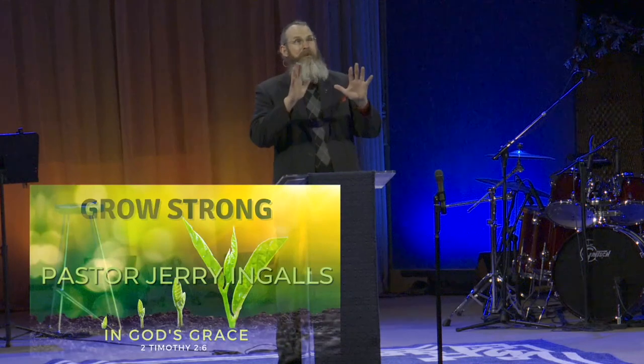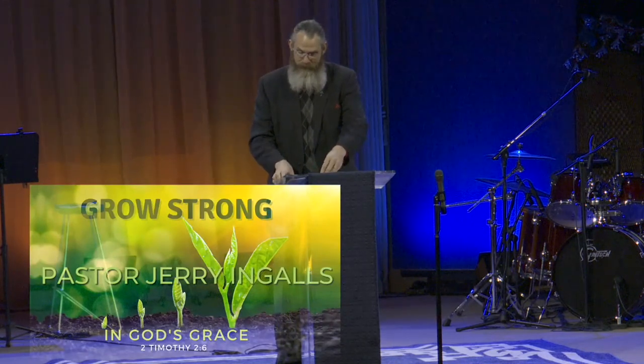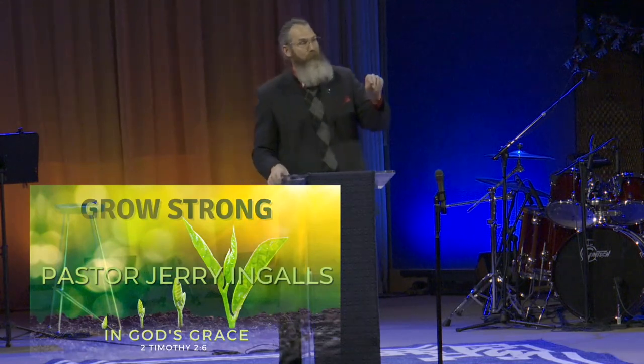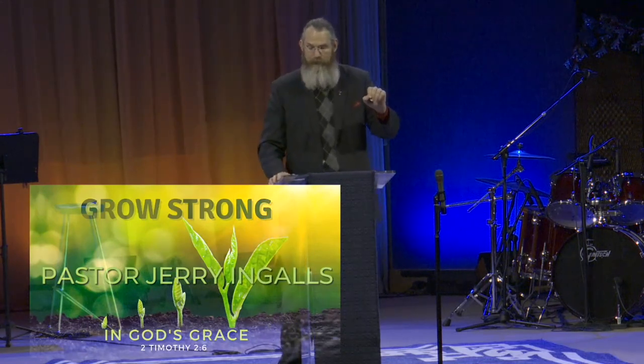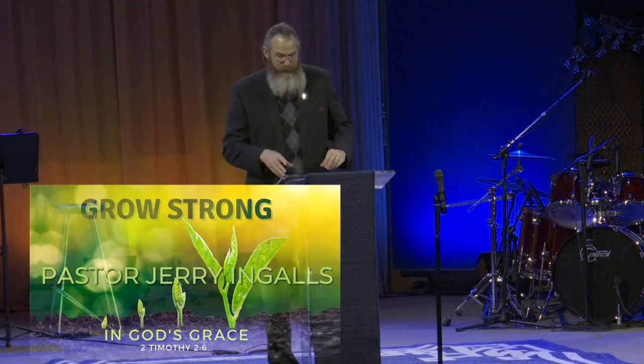I'm excited. So this new series that we started this year, we didn't start until February, so this is actually the fourth message in it. The sermon series is called Grow Strong in God's Grace: Learning How to Be a Faithful Farmer for God's Harvest.